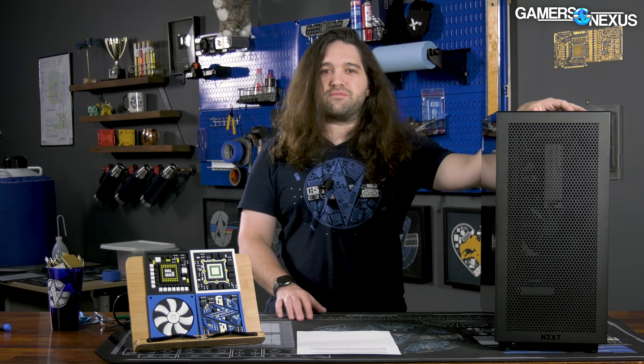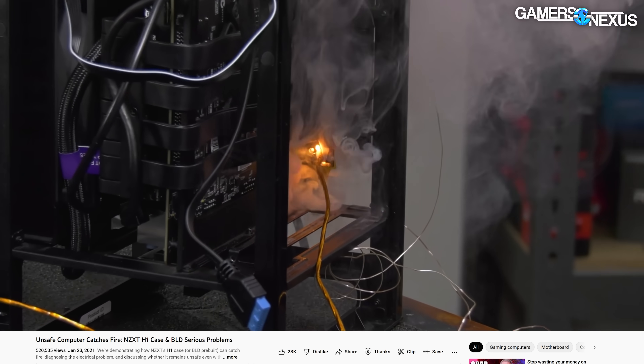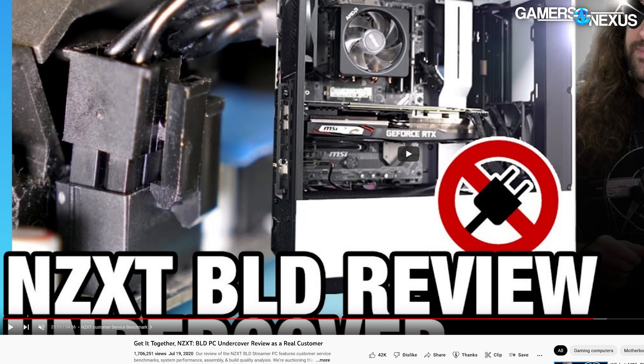NZXT has had a number of misses and duds over the last couple of years — some of it caught on fire, some of it just wasn't good. Less severe, but still not a great outcome. With this one, the H7 Flow at least, we like a lot of things about it.